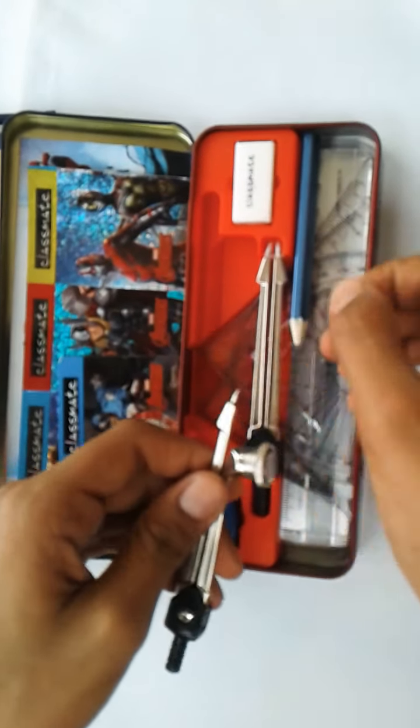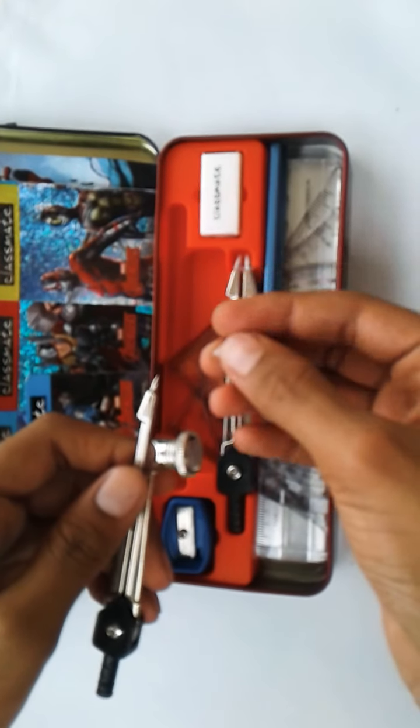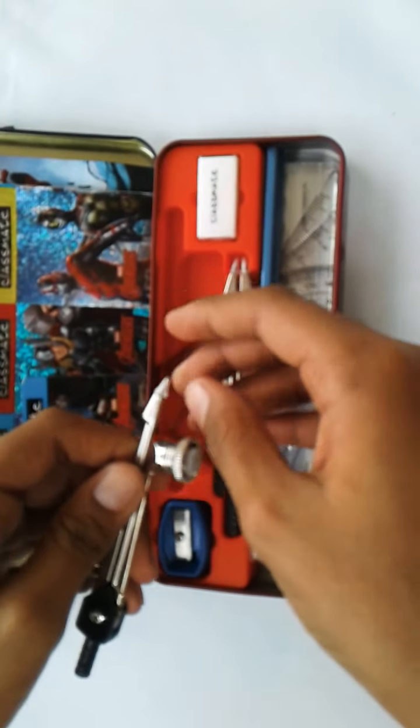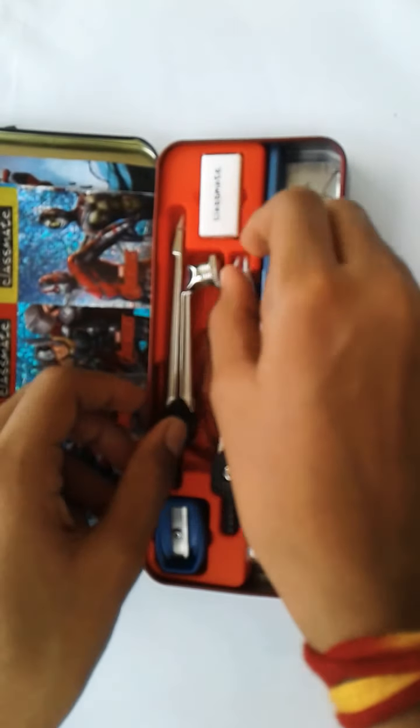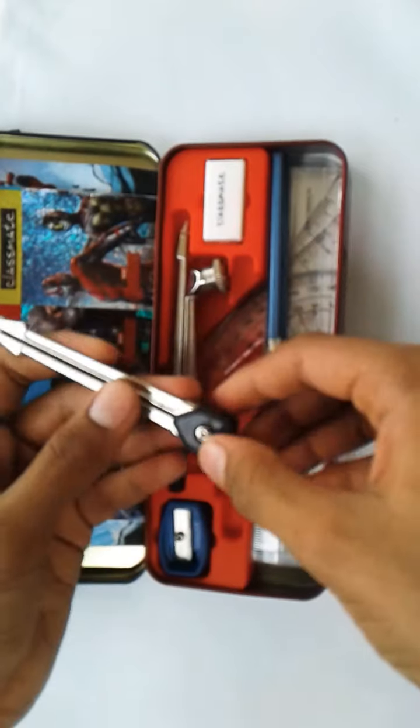This is the compass, which has a very sharp edge. A cap is given for the security of our finger. There is also a divider which looks like a sword.